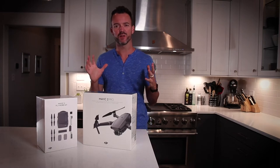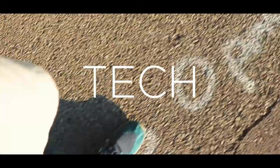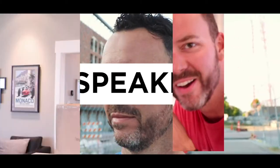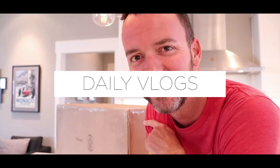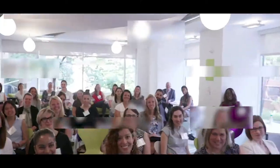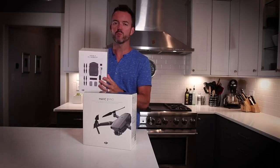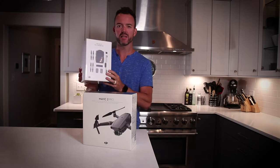I needed to make sure I could get the video together to share with all of you, and let's see what's inside. So first off, this is the Fly More 2 kit — I'm going to set this aside and we'll dig into this here in a second.